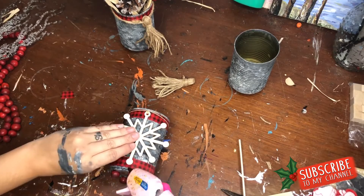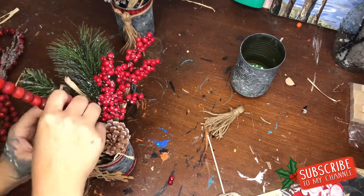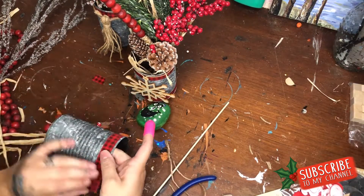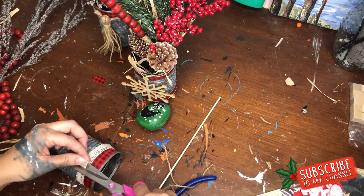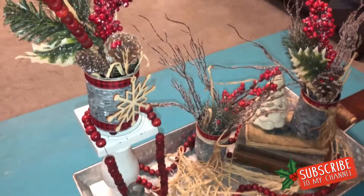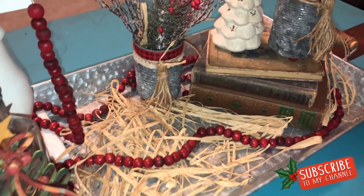I added more Dollar Tree picks to that arrangement, then moved on to my third can. I decided to add a lace accent — I glued some Dollar Tree lace at the very top, and then right over that I glued more lace at the very bottom, pushing my finger on it to hold it in place. It's like a must-have craft tool — almost like a sewing thimble but for hot glue.